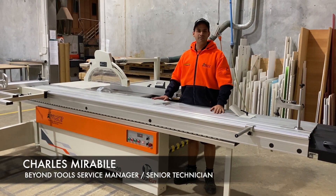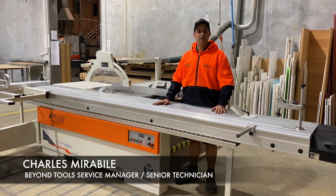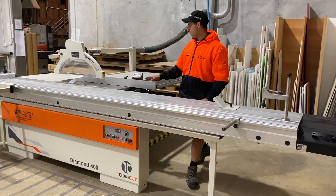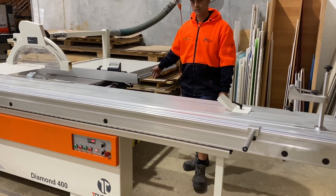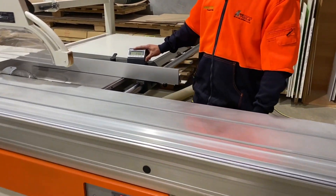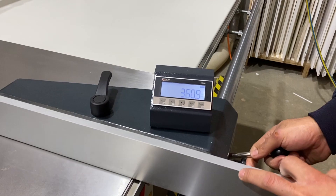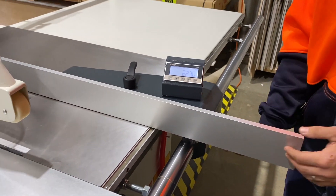Hey, I'm Charles from Beyond Tools. This is a Tough Cut Diamond 400 panel saw. It's got a 3.8m sliding table on it, 1.5 rip capacity with a digital display, which just makes it a little bit easier for the operator to see their sizes and what they're trying to get to.